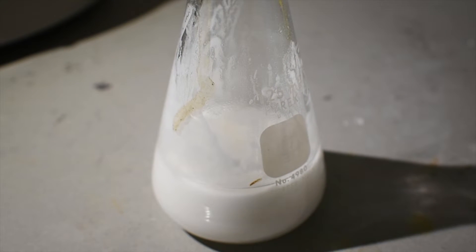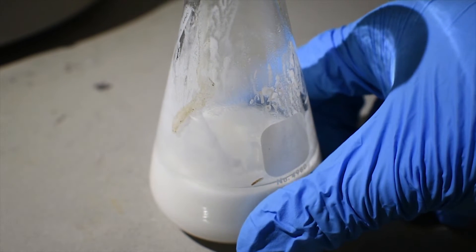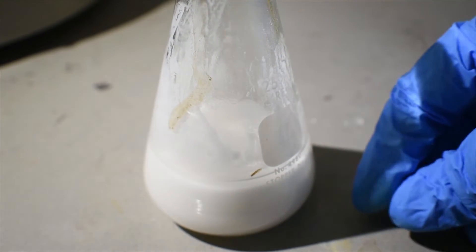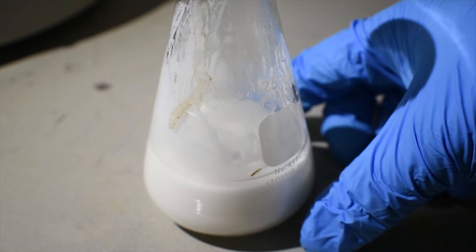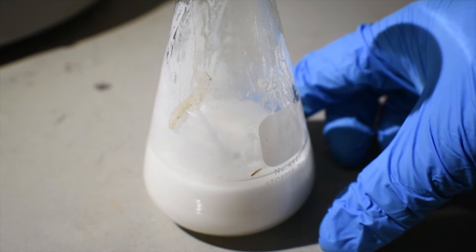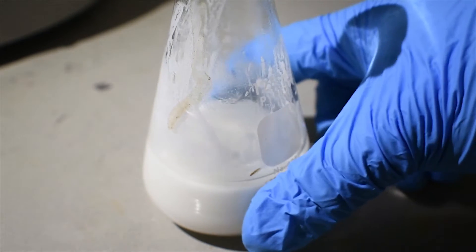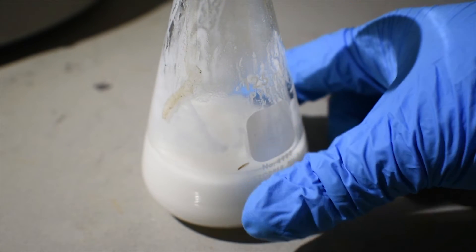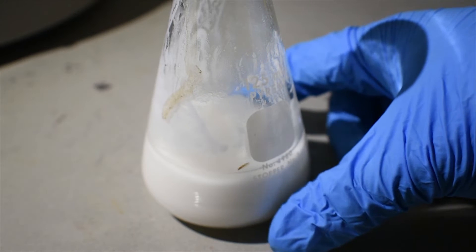Now we have a thick precipitate of the trimethylborate ammonia addition compound. This is almost too hot to touch. Some of this heat probably comes from the reaction of residual sulfuric acid with the ammonia, and possibly some reaction of any residual boric acid with the ammonia as well.